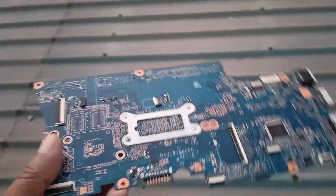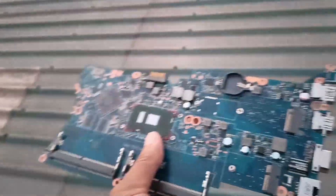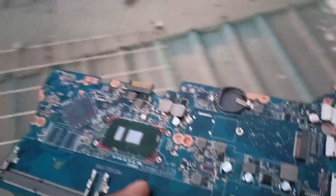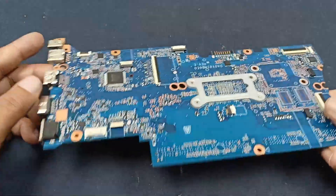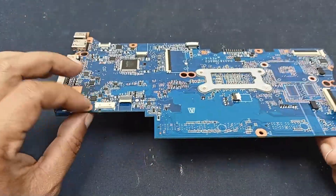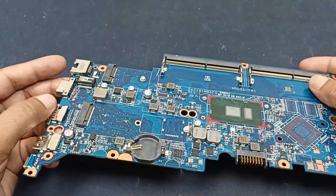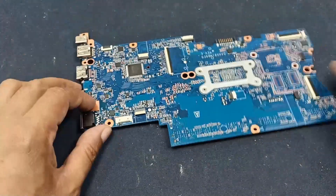I kept this circuit for 24 hours in sunlight and now it is evening — I am here to take the circuit. Now we are back in our lab. First, we cleaned the circuit using detergent and after that I washed the circuit with clean fresh water. Now this circuit is very clean. Let's check what happened.